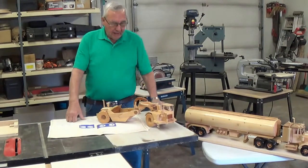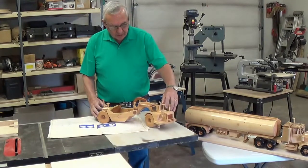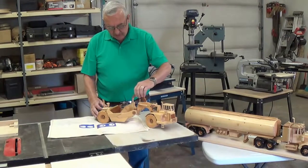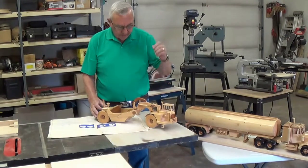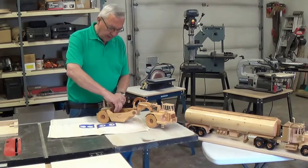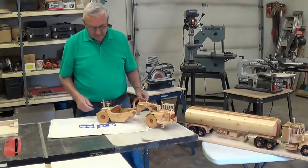As you can see, everything on these units works — they're just like the real thing. You have your unloader here, your loader goes up and down, it articulates, and you have the push-off here on the back of the bucket to push your load off.